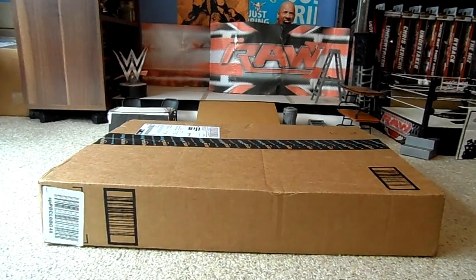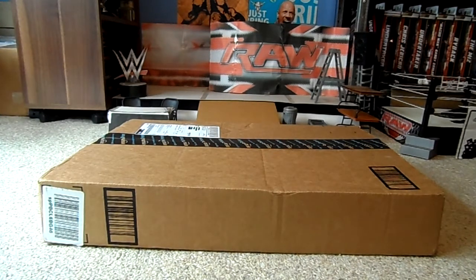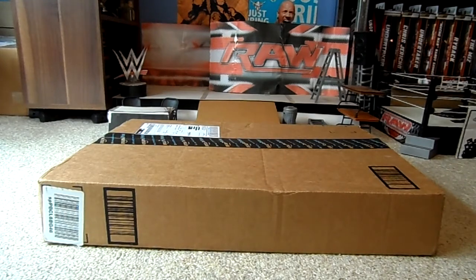I wasn't expecting this to arrive. I've been checking the tracking number ever since I bought this from Amazon, and nothing really has been happening. So I was surprised when I was just sitting at home on the couch watching the WWE Network, and then the courier man comes up at the door and delivers this. So let's see what we've got here.